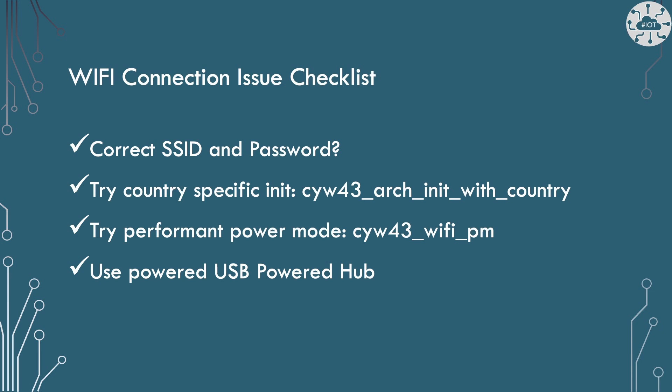Make sure your PicoW has a good power source. Perhaps use a USB power hub.